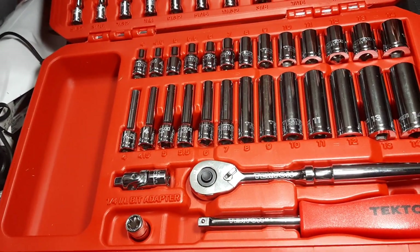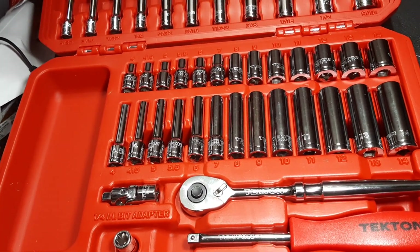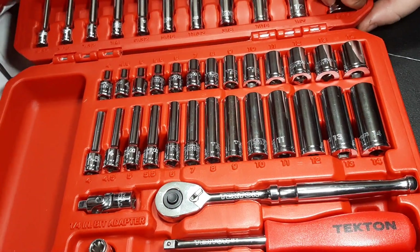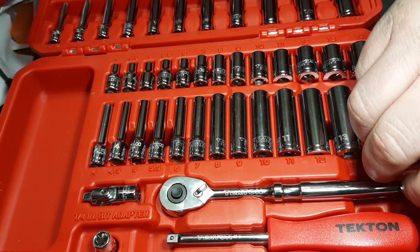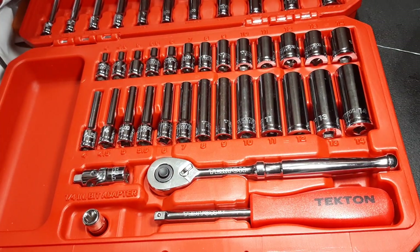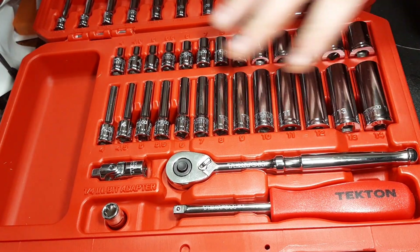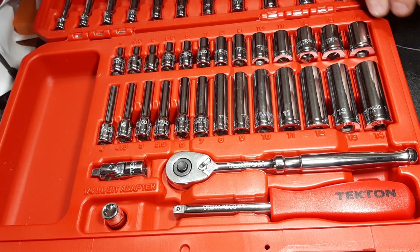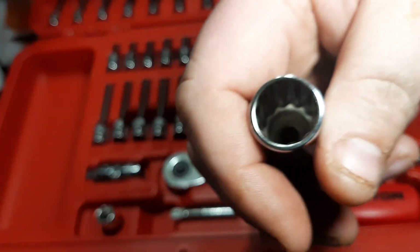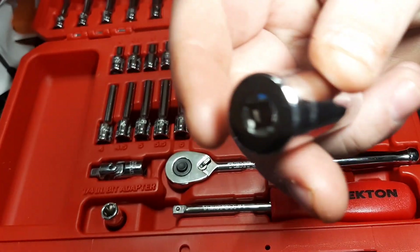Now if you're thinking 'we've already seen this,' I don't know that you actually have seen this set before, because this set was just released not too long ago. At a glance you're thinking it's just your basic quarter inch set, but it's actually a 12-point quarter inch set.